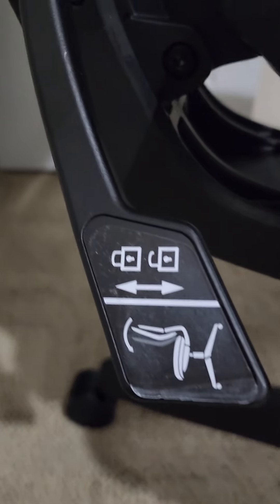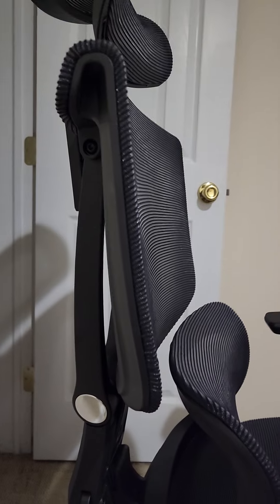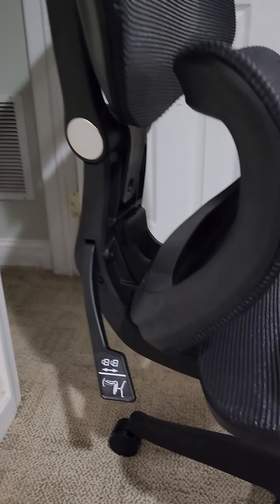The diagram on this shows that this seat back should lean back, and it does not. I just can't figure out what's going on with it.